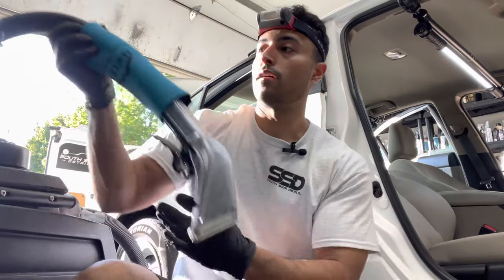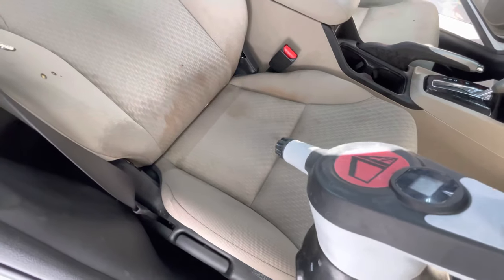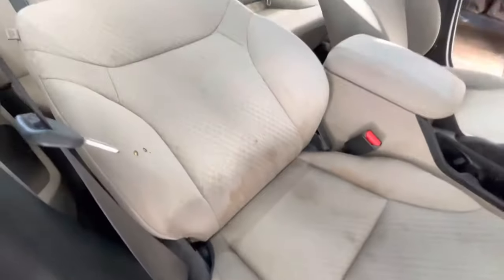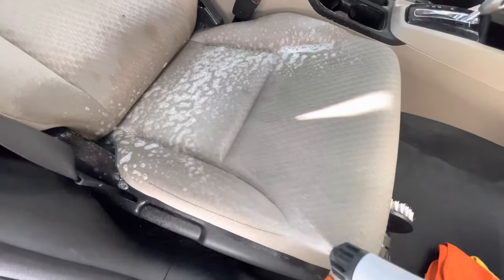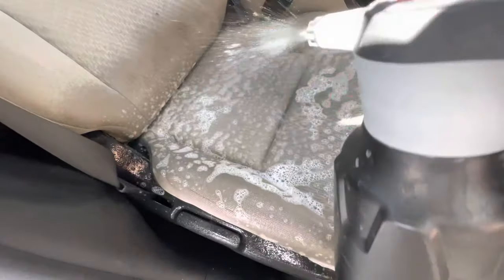This is what you'll get in our complete interior detail package — this is how we're going to shampoo your seats and carpet. So I already got the seat pre-treated with some shampoo, the all-purpose cleaner, but I'm going to spray it again for you guys. We're going to do the whole seat here, starting with the bottom itself.